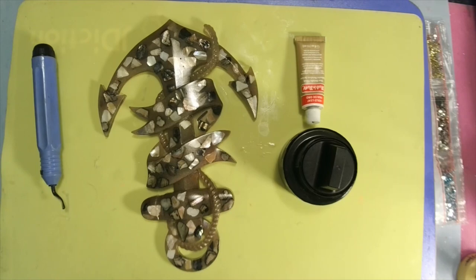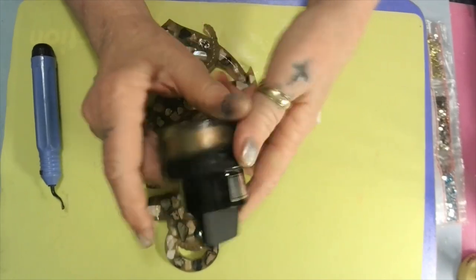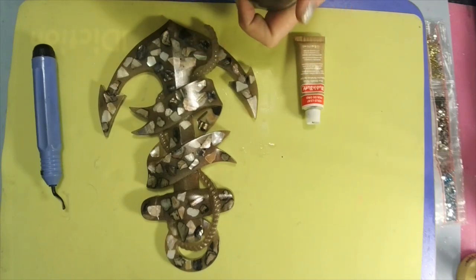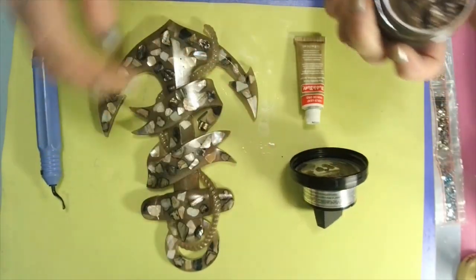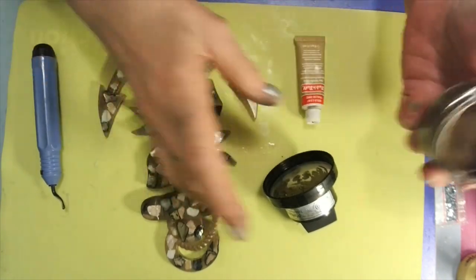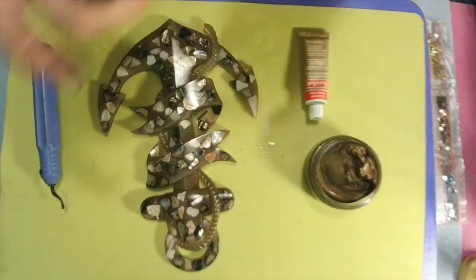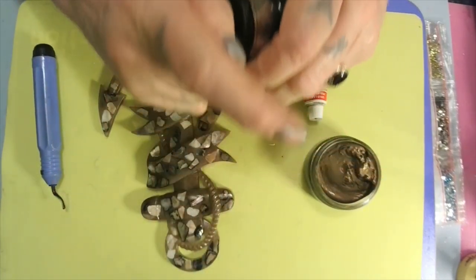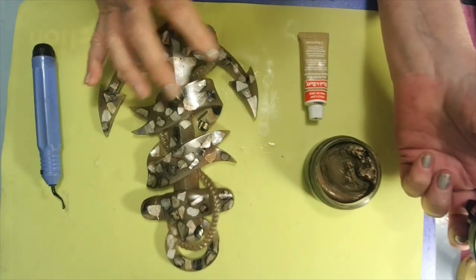I got my metallic gilding polish in chocolate bronze. I think I want to do the rope — look at that, ain't that pretty! I'm gonna try it and see if it'll show up since it's already brown. I always use my finger — it does have a sponge in the top but I don't use that. I tap it off my finger a little bit.